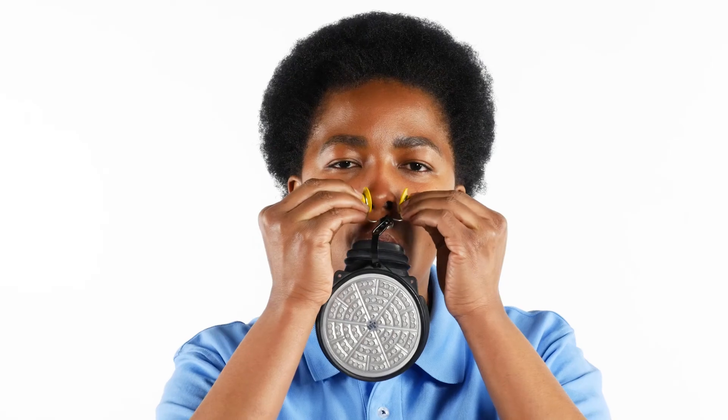Place the mouthpiece in your mouth, holding it in place with your teeth and your lips around it. Place the nose clip on your nose so that it closes your nostrils. Leave the contaminated area immediately.